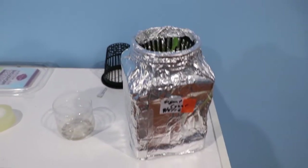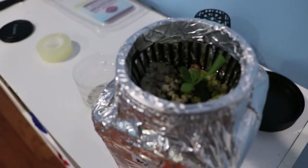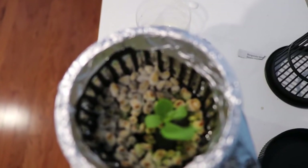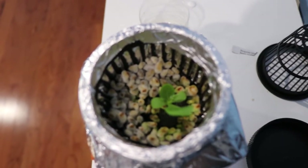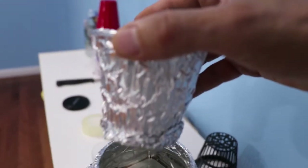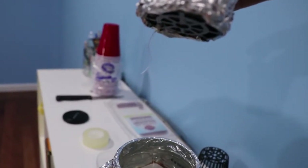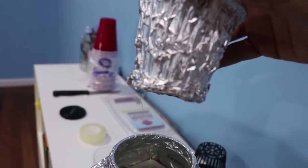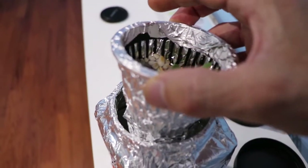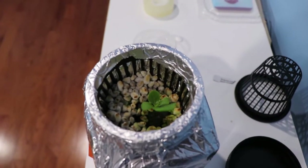A few days later, all three seeds germinated. I had to take two out and put them somewhere else. I put the hydroponic solution in the container and placed the lettuce with perlite around it so no algae grows. You can see the solution at the bottom and the main root — it's just barely touching the water, grabbing nutrients.